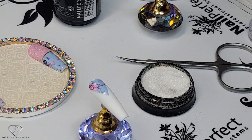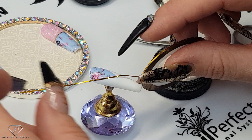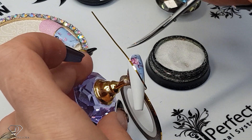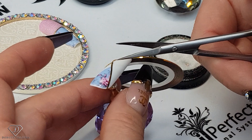Now is the time for striping tape. I'm just going to grab my striping tape and add the detail — so we're going to go like this. And now this one I want to cut it at an angle.